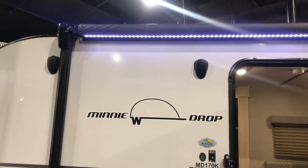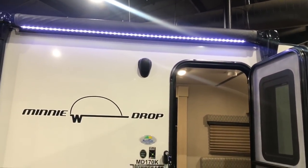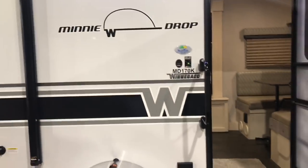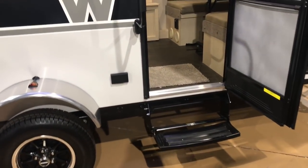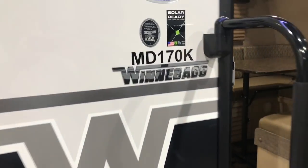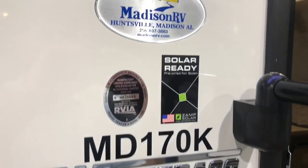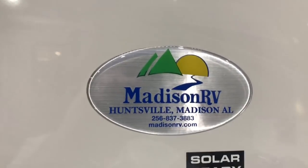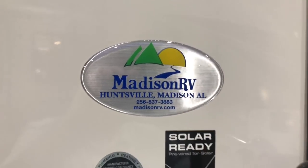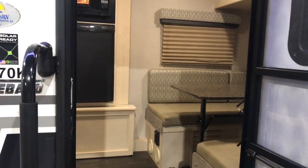It also has a nice lit-up awning. This is a Mini Drop by Winnebago and it does have a single step entry — this model sits low to the ground so one step is enough. This is the MD 170K, it is solar ready, and this is over at Madison RV Supercenter in Huntsville, Alabama. So let's go up this one step entry and let me show you the inside.